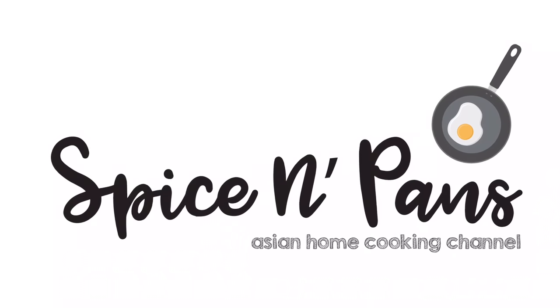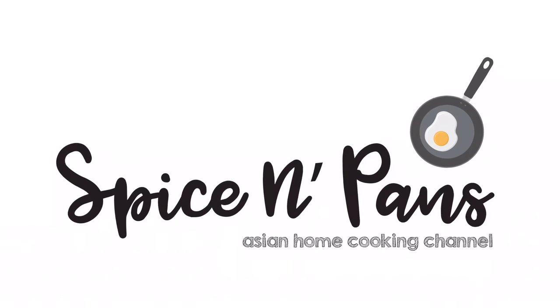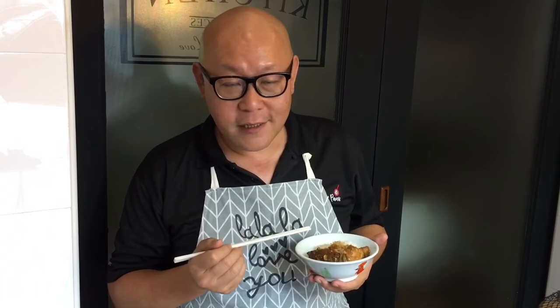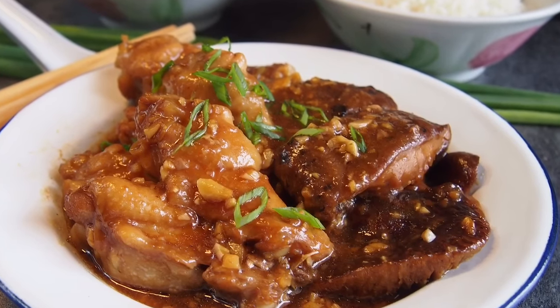Welcome to Spice and Pans. Subscribe to our channel for our recipes weekly. Hi and welcome to Spice and Pans. Today we are going to show you how to cook this super delicious and very easy dish, known as steamed chicken with mushroom.